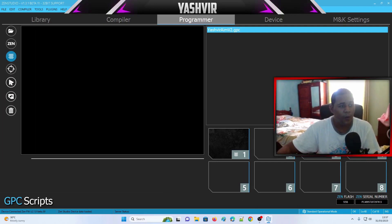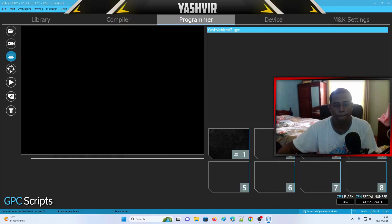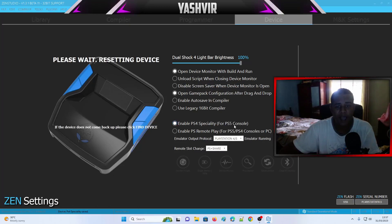Once you've done that, click the Play button and it will say 'Saving to device, please wait.' Just wait for that to complete. Then go to Device settings, and in there make sure that you enable PS4 Speciality for PS5 console — click that checkbox.